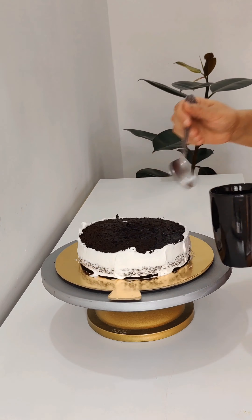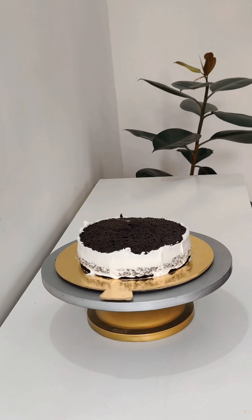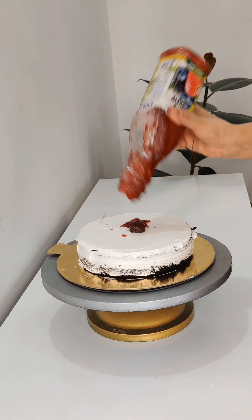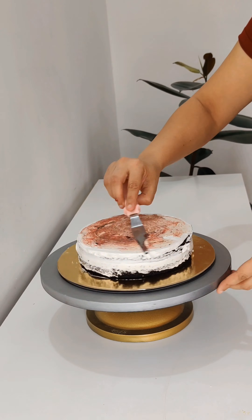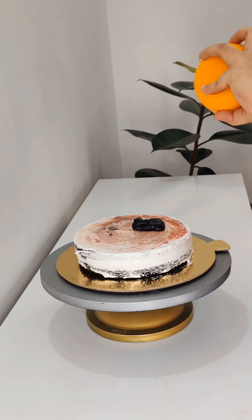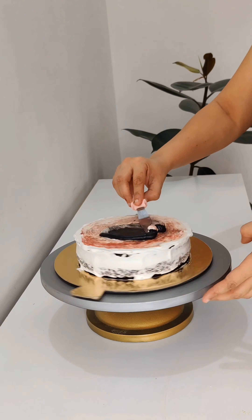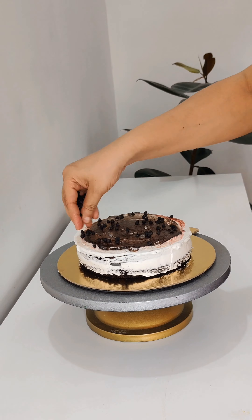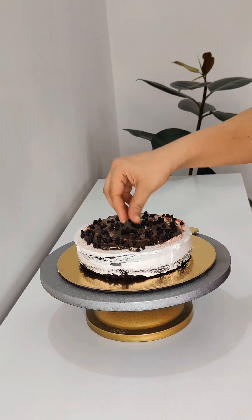If you made a sponge cake or chocolate cake, you should rest the sponge for 2 to 3 hours in the freezer so it sets properly. If you add layers and the sponge is set properly, the cake will come out well.